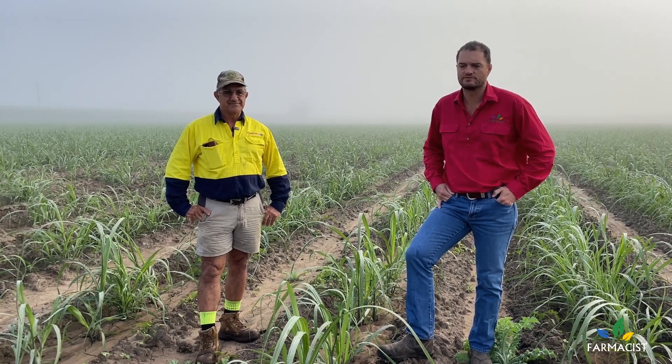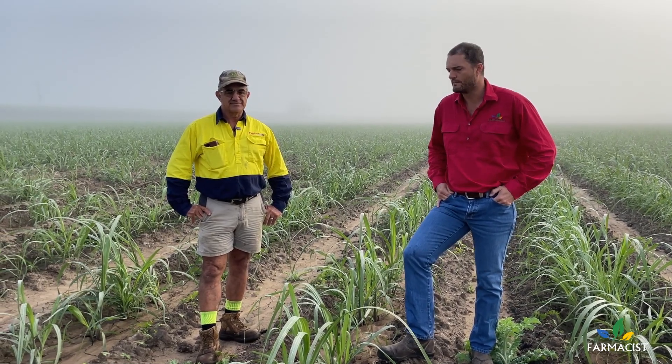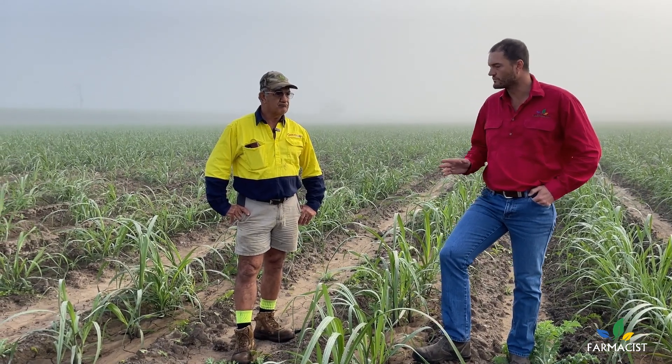G'day guys, welcome back to the channel. This morning we're out with Joe to have a look at a spray job that we've done a little while ago with some pre-emergent in his plant cane. Joe's going to tell us a little bit about why he's used the product he's used, and we're going to have a look at the results and discuss some agronomy.